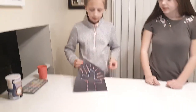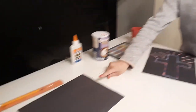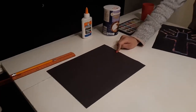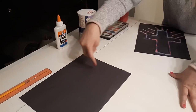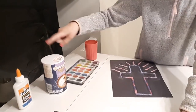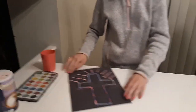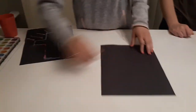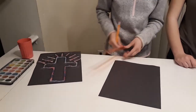It only takes about 10 to 15 minutes to do the salt painting. What you need is some black construction paper, a pencil and ruler to help you trace the cross out on the construction paper, some glue, salt, watercolor paint, and some water. The first thing you're going to do is take your pencil and your ruler and trace out the cross.